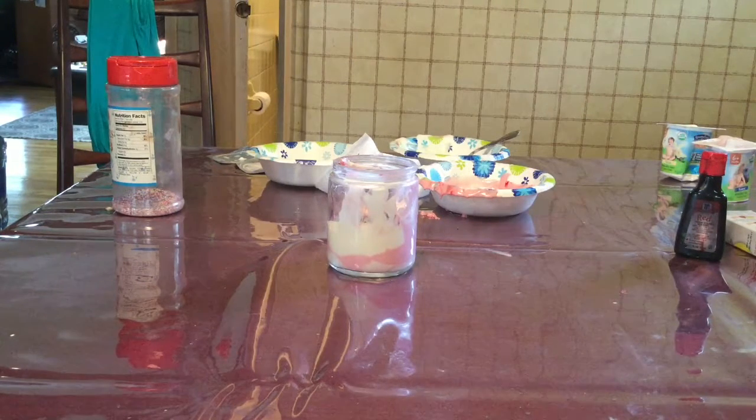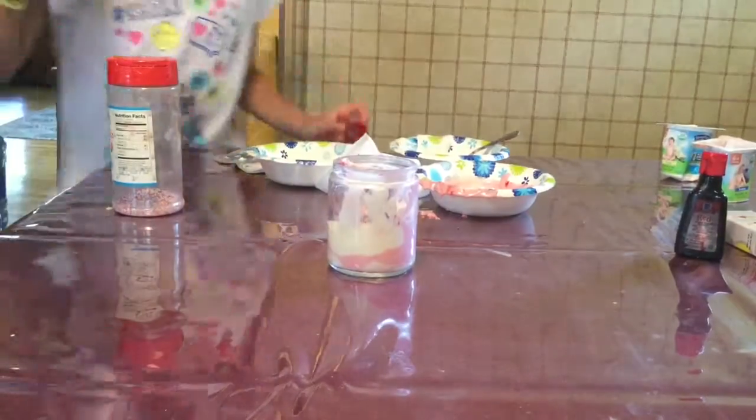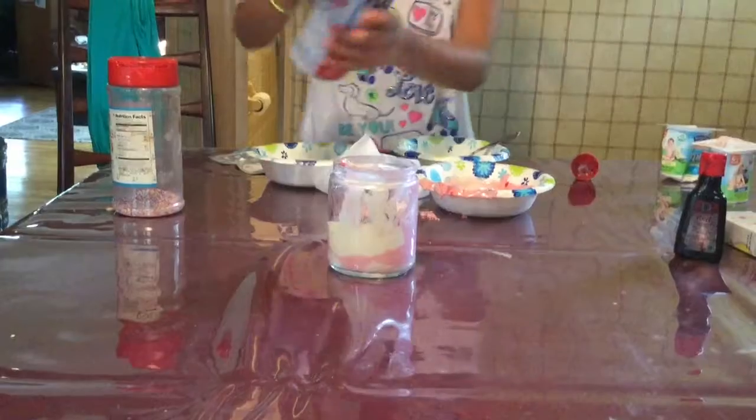This is where you get the whipped cream. You put in your yogurt, add the sprinkles in the middle, then put the whipped cream on it, and then add some more sprinkles on top of the whipped cream.